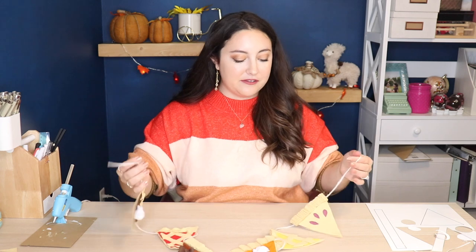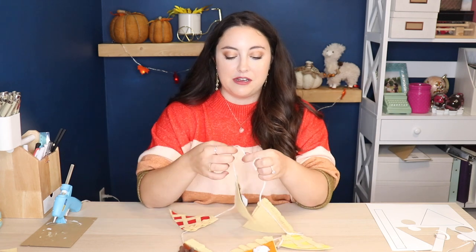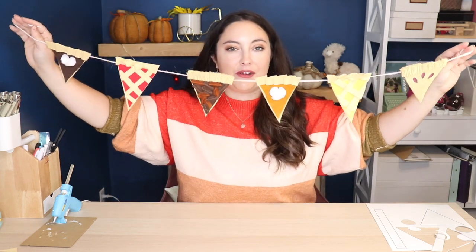Here is my finished pie garland. I just think this is so cute. I put my two favorite pieces in the middle, and there's enough string on either end to tie into a loop or onto a railing. There you go — a pie garland.